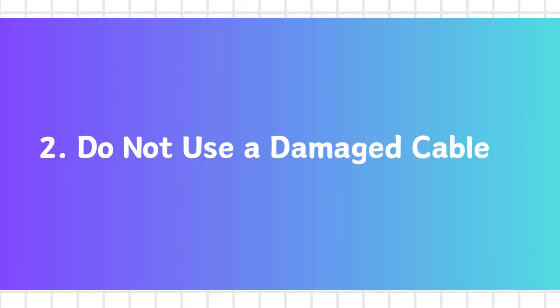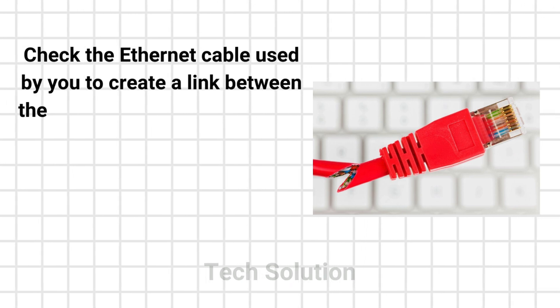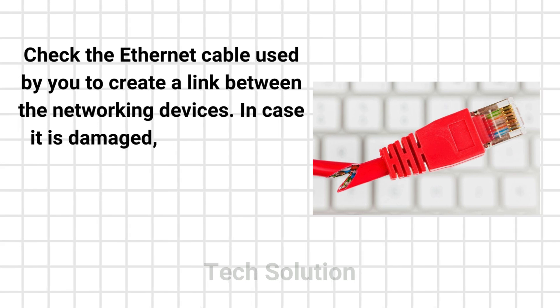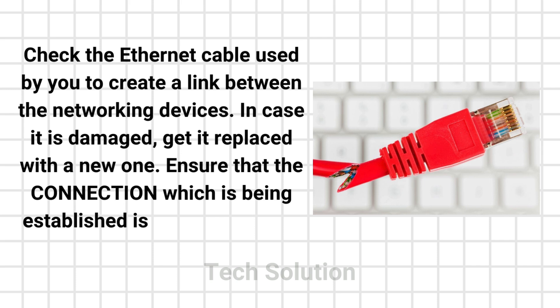Step 2: Do not use a damaged cable. Check the Ethernet cable used to create a link between the networking devices. In case it is damaged, get it replaced with a new one. Once you get access to the new cable, connect it to the Linksys router and the Spectrum modem. Ensure that the connection being established is finger-tight.